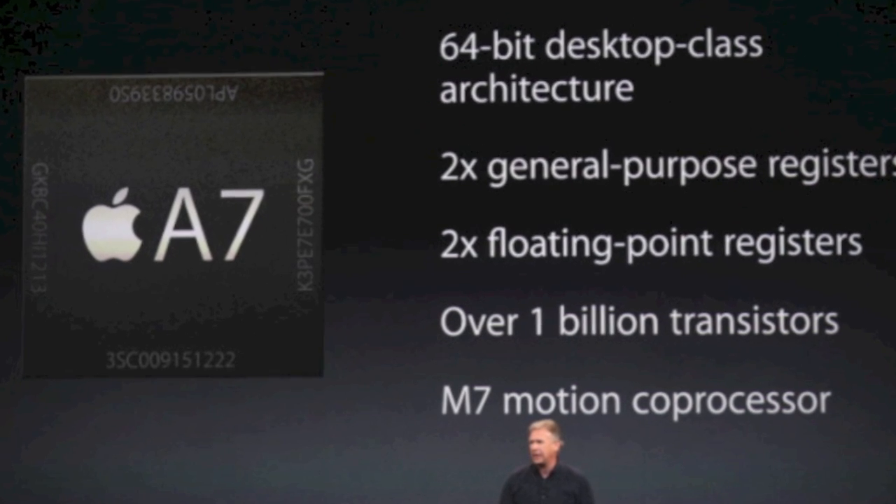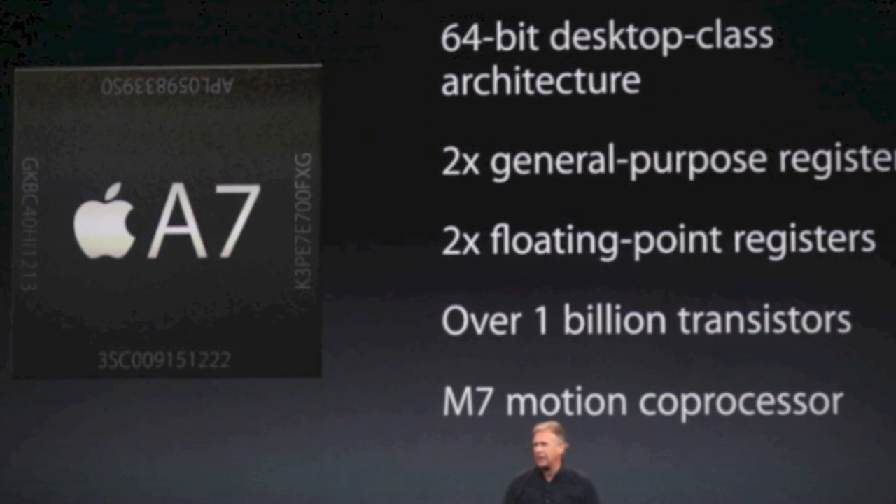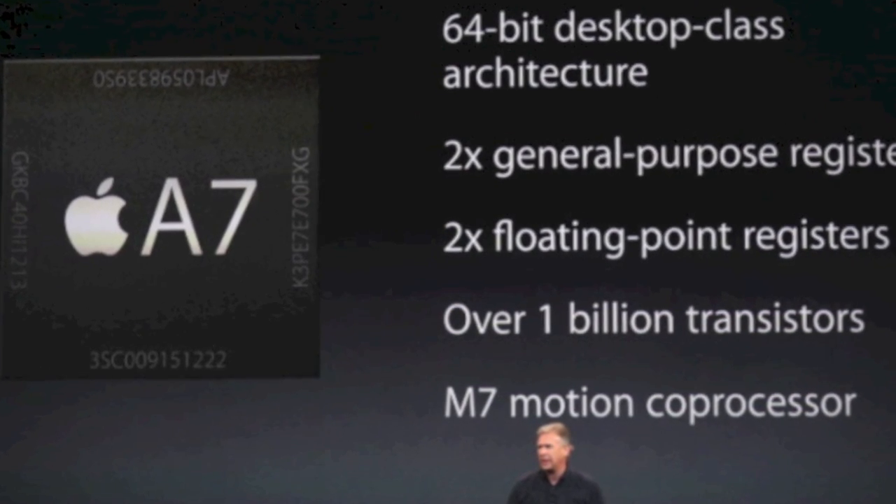We're talking about the iPad Air, and it's going to be 6.6 by 9.4 inches in size with a Retina display. It has an A7 chip processor with 64-bit architecture and an M7 motion co-processor. It's going to be available in Wi-Fi and cellular of course.